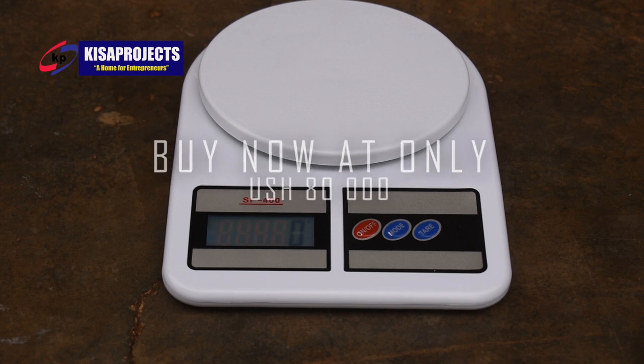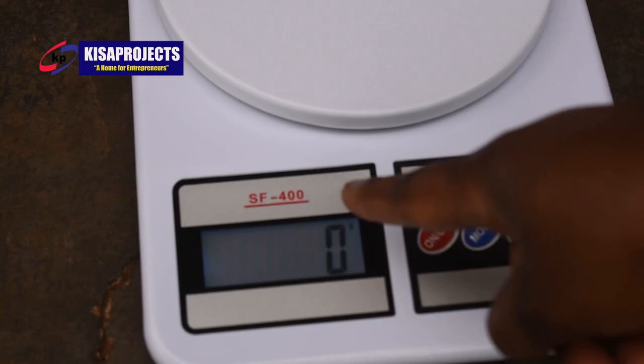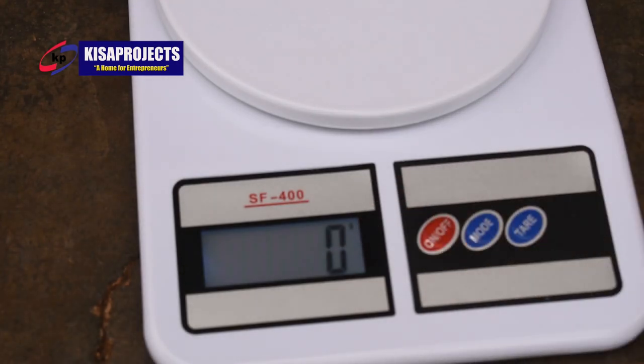There is a digit on the side of zero, and that digit is 'g', meaning grams. So that digit 'g' means grams.